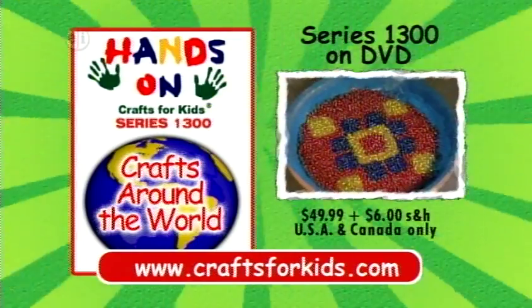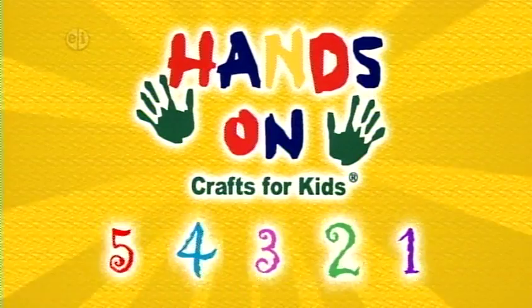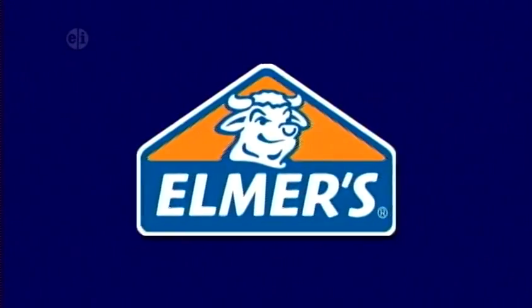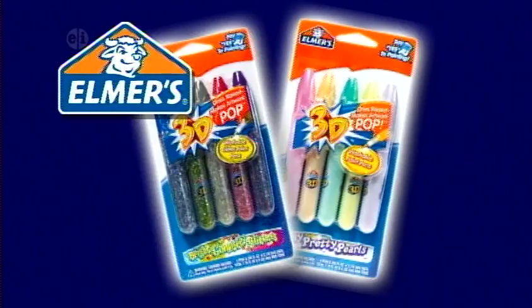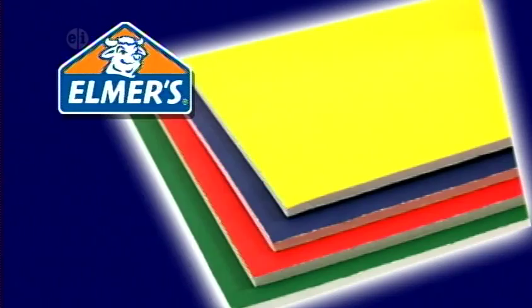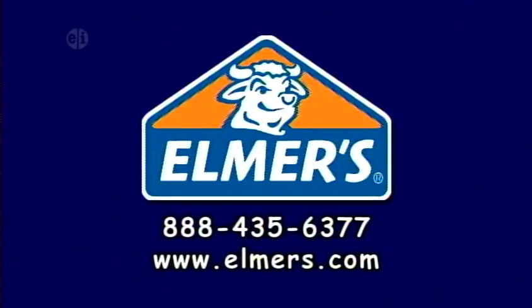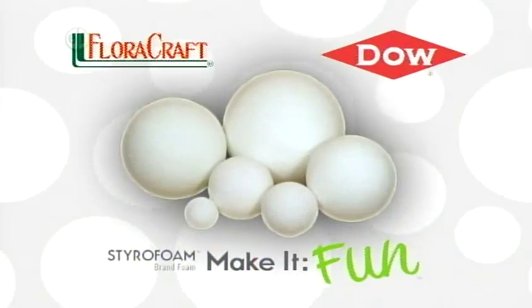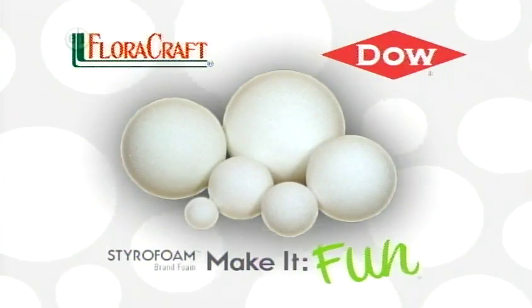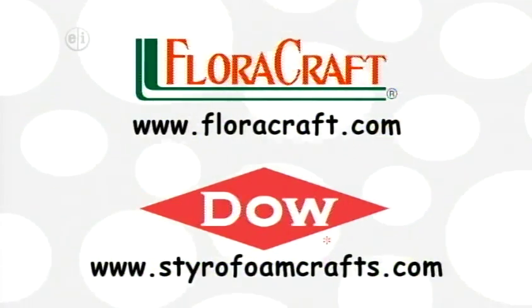Hands On is sponsored in part by Elmer's Products Incorporated, manufacturers of a variety of adhesives, arts and crafts, and office products for use at home, school, or business for over 60 years. Elmer's.com. Floracraft, the Dow Chemical Company, Styrofoam brand foam — make it fun. Floracraft.com. Styrofoamcrafts.com